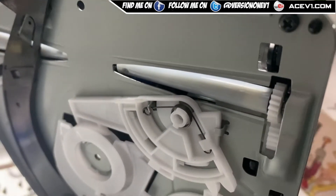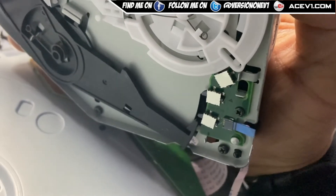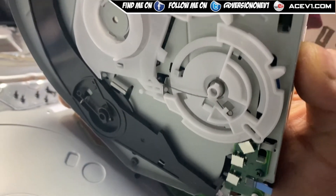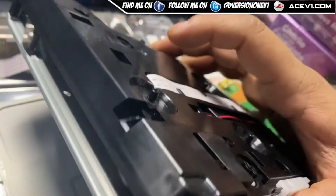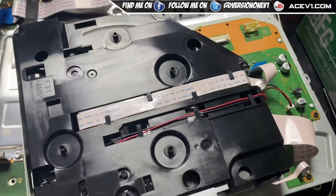If you flip it over, you can see at the bottom there's your drive. You have the ribbon cable for the eject button and then the different cables — very similar to the PS4. It's pretty simple to get your disc out: just dismantle it from the bottom; there are four screws there that hold the drive in place.